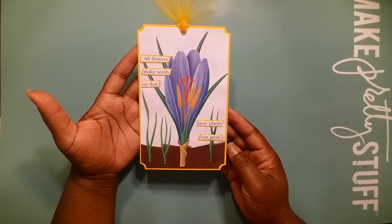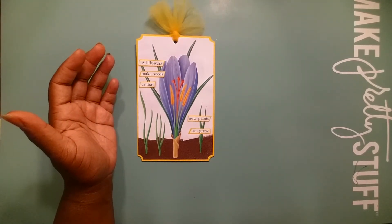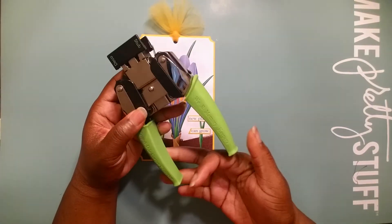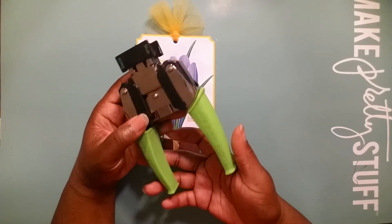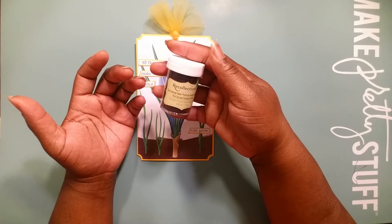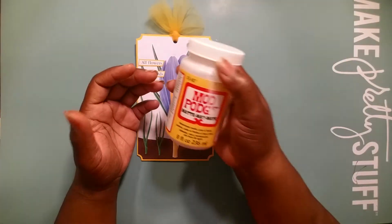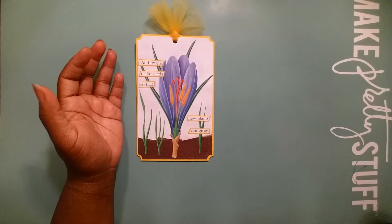Let me show you first the products that I used. First, I used this We Are Memory Keepers Deco Corner Punch. I used Recollections Clear Bark Embossing Powder. And I used Mod Podge. Very simple.